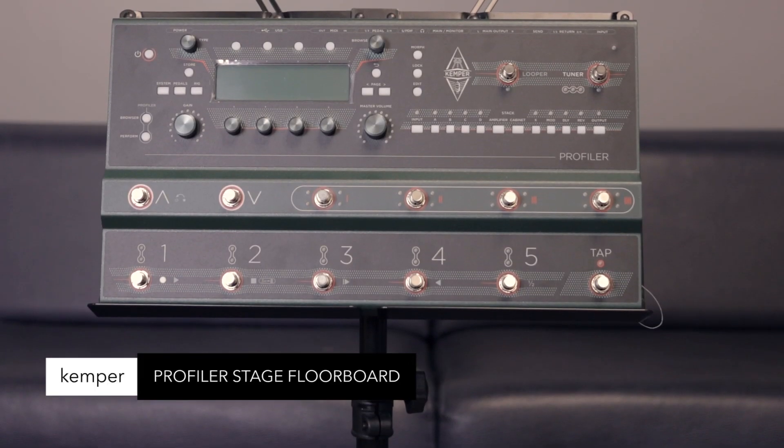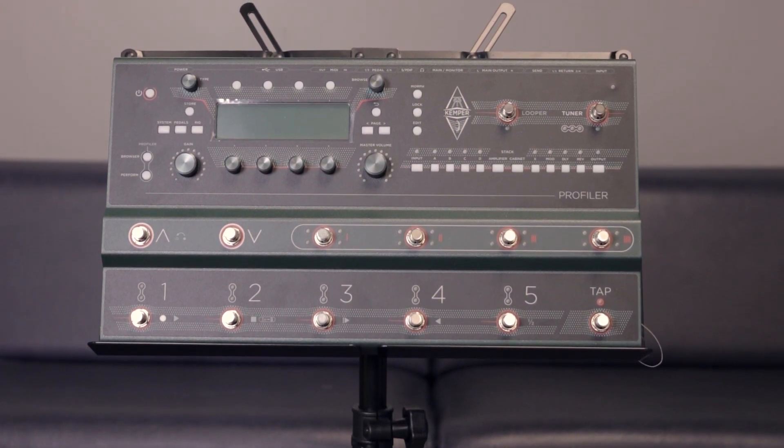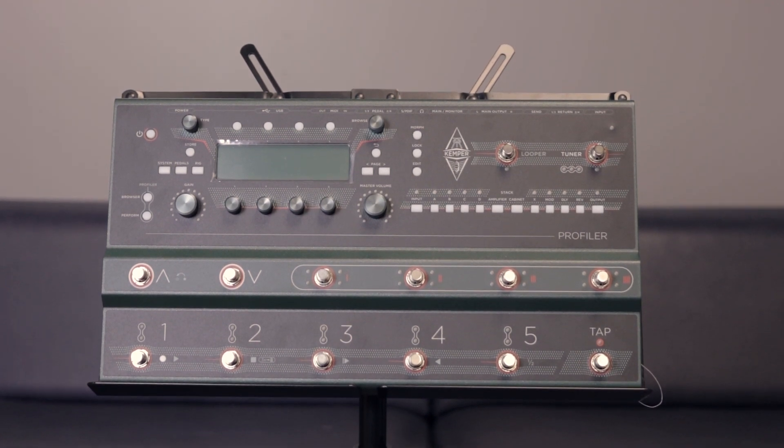Kemper Profiler Stage. Combines the groundbreaking profiler with the profiler remote — best amp sounds, studio grade effects, morphing control, FX send and return. It's that groundbreaking profiler all in one.